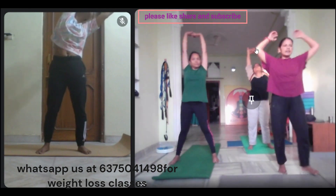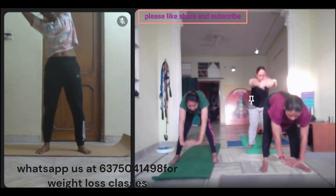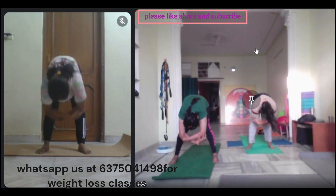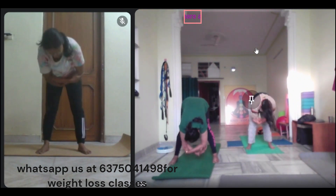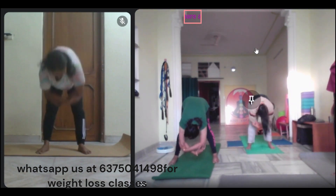In the center, let's see. Now, right forward. One, two, three, four, five, six, seven, eight, nine, ten. In the center, in the center, exhale.